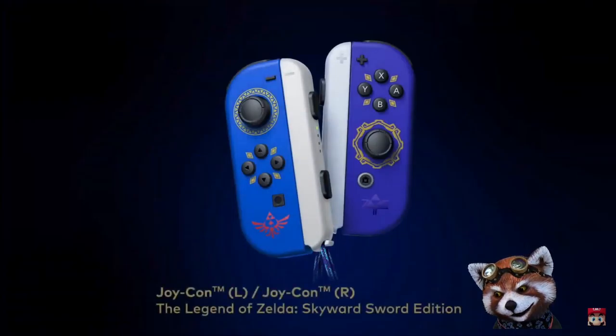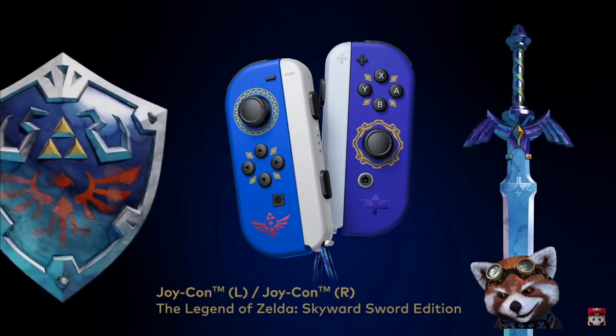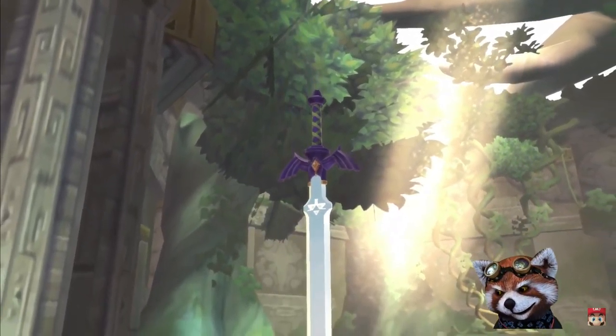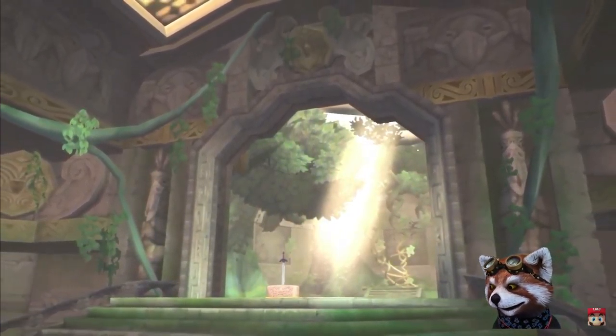Here's something else we've been working on: specially designed Joy-Con controllers. The right Joy-Con controller is themed after the Master Sword, while the left features a Hylian Shield motif. The Legend of Zelda: Skyward Sword, as the game depicting the earliest story in the Legend of Zelda timeline, details the events around the creation of the Master Sword itself.